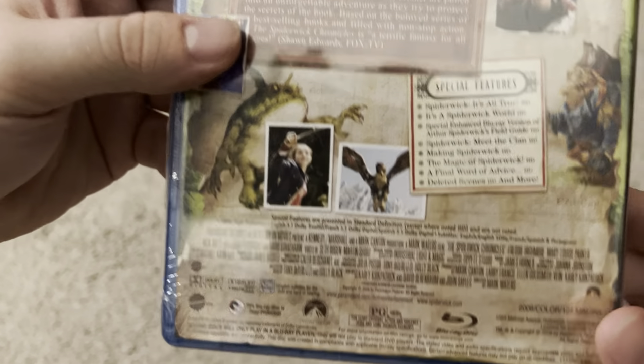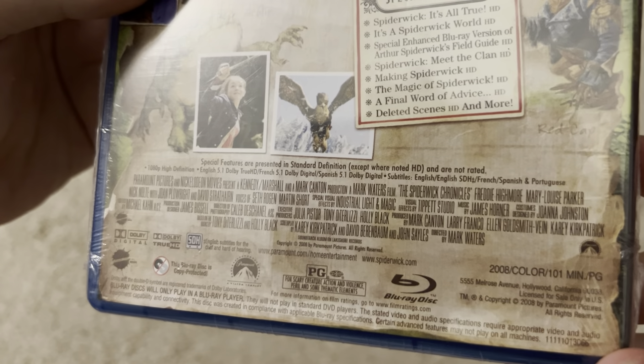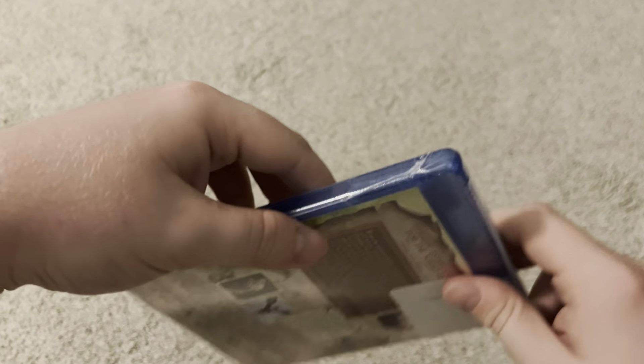Special features — there's 101 minutes, it came out in 2008, and we're gonna open it.